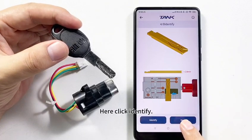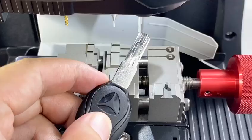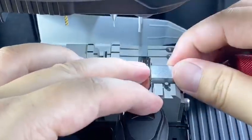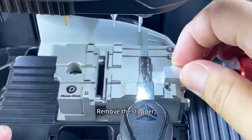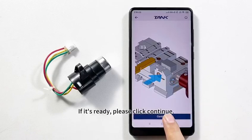Click Identify. Please install the original key depending on the guide picture. Use stoppers to put against the shoulder, then remove the stopper and tighten the knob. When it's ready, please click Continue.